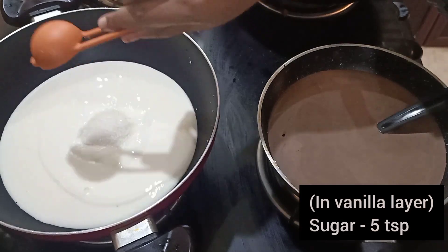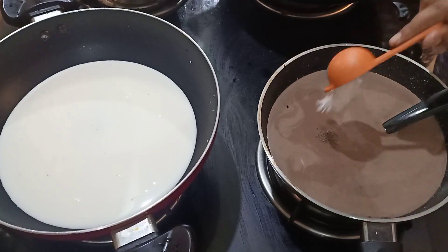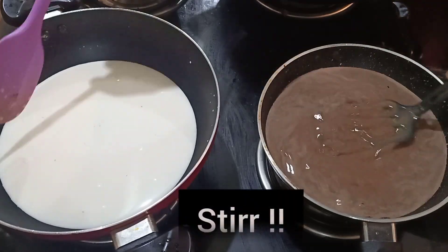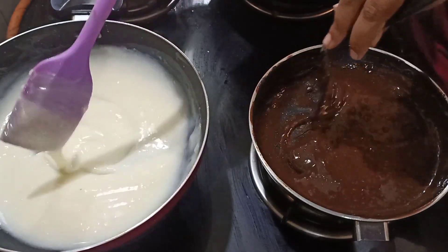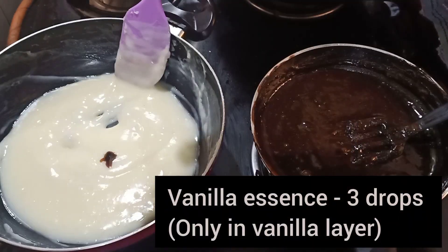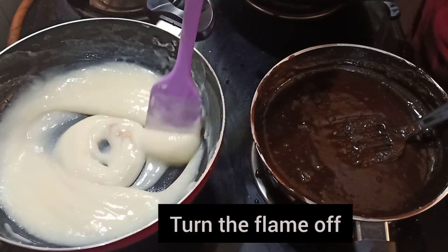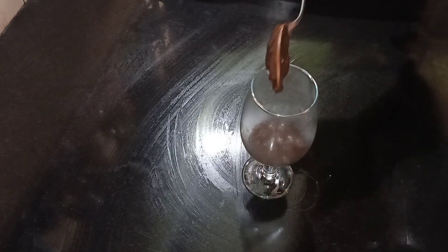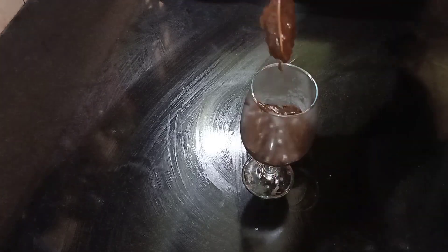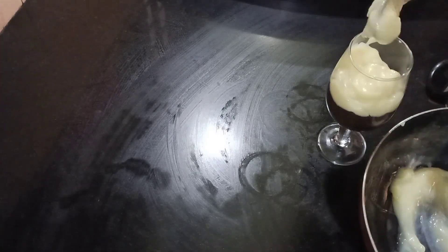Now, add 2 layers of the two. I add 5 tsp of vanilla layer and add 8 tsp of chocolate layer. I add 2-3 drops of vanilla layer, then 1 layer of vanilla layer, repeating until you need to add 2 layers of vanilla layer.